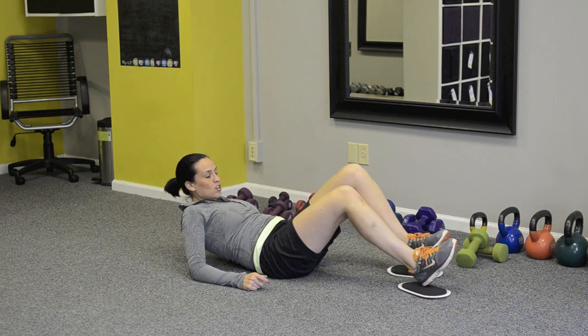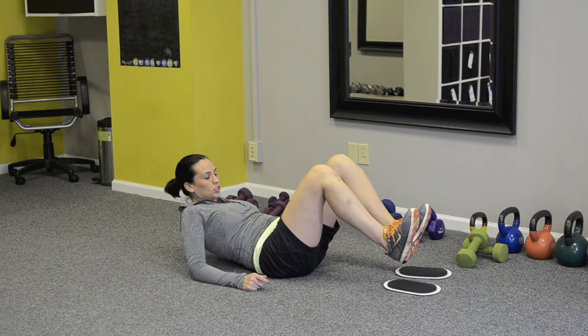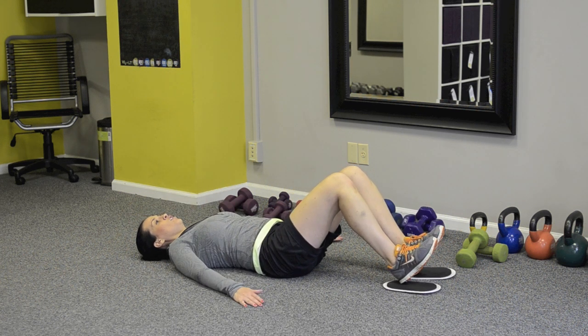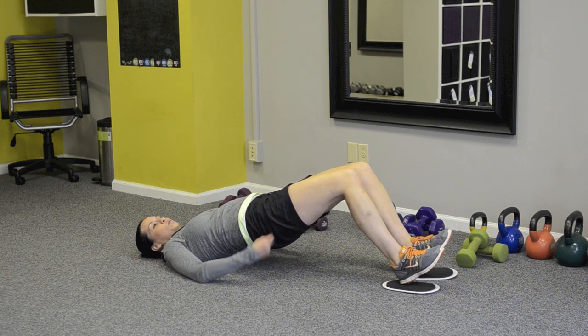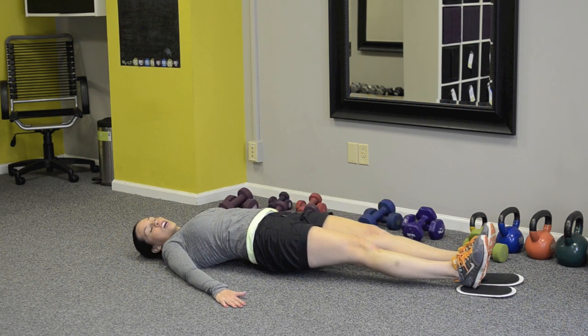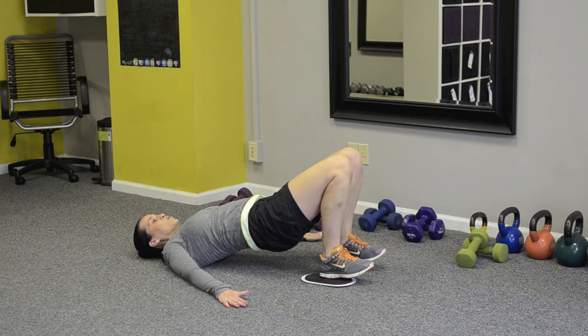Lie on your back, flex the toes back towards your shins, and put your heels on the top of the furniture sliders. You'll raise your hips first, squeezing the glute muscles. Let the legs go out long and then pull the heels in towards your rear.